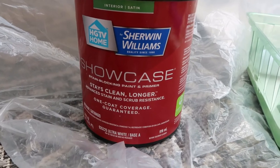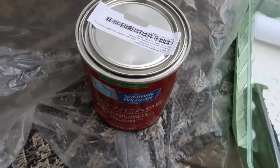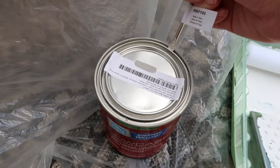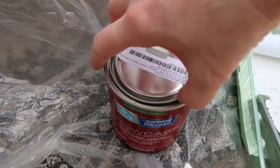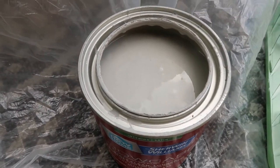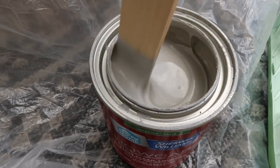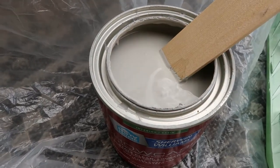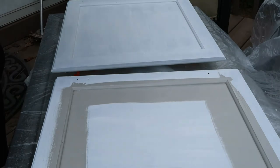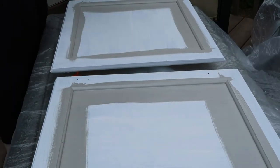Now that I've got the cabinet doors sanded, primed, and cleaned, they've dried and I'm going to start painting them. I'm using Sherwin-Williams paint in a satin finish — that's usually what I use for cabinets. The color is Dorian Gray. It's not too dark, not too light — kind of the perfect gray in my opinion. It looks really light, but once I start painting you'll see that against the white primer it's actually a little darker, but it looks really nice in the bathroom.